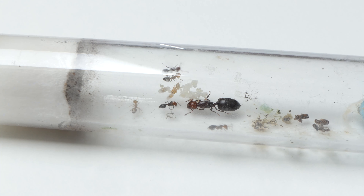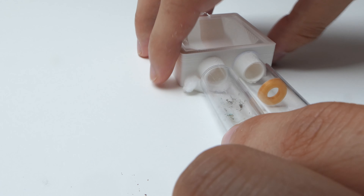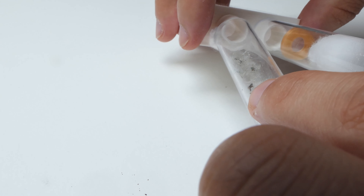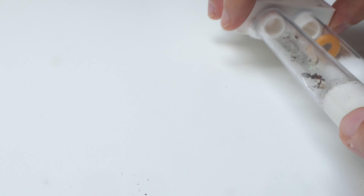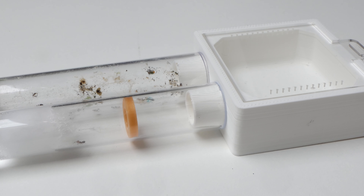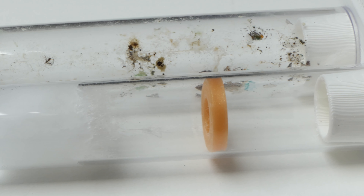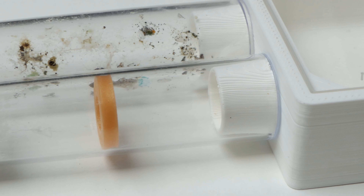You can probably tell that this test tube is insanely dirty and gross. That is why I did not record all that much footage from this colony — I thought it was a good idea to move the ants into a new test tube. So I connected a tube with a ringsert to a mini outworld and prepared it for the ants. By placing some cotton at the bottom of the test tube, you can screw in the test tube and it stays in place. It works very well and no ants escaped. The gold insert looks cool and the test tube looks very clean in contrast to the dirty tube.